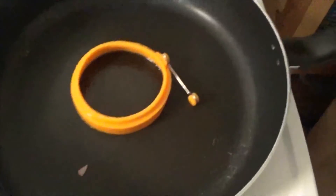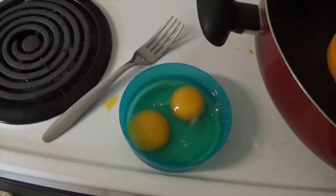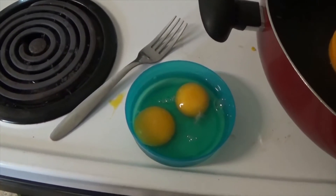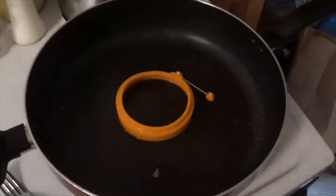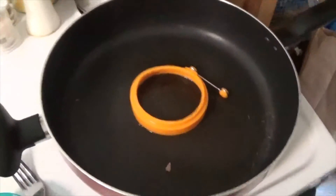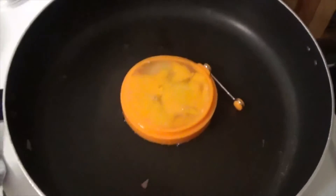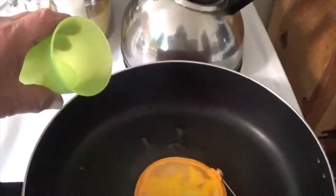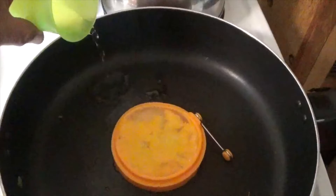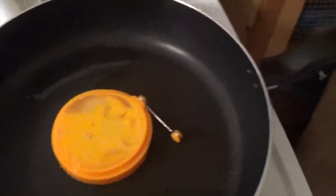I sprayed it with Pam spray to make sure everything doesn't stick. Take two eggs, beat them up slightly — that's kind of what they should look like. Then pour them into the ring. After you pour them in, that's what they look like. I like to add just a little bit of water for a steam effect, and then cover it.